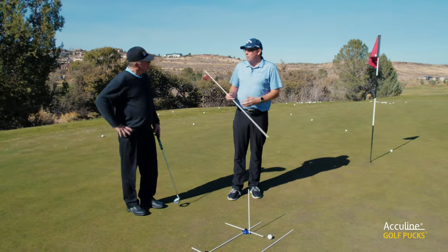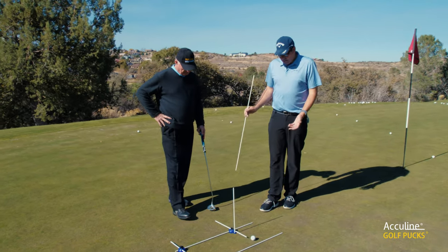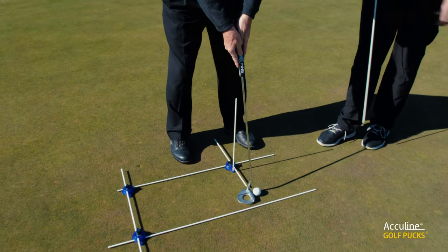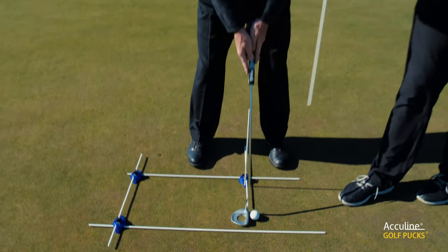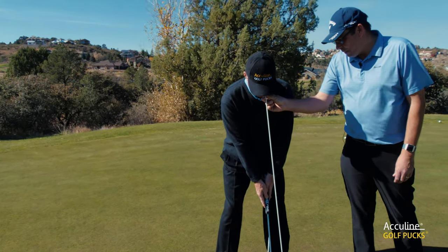So what we're going to do now is show Brian how to set up the puck system. First, I'd like you to bring the putter in and put it in that gate so it sits behind the golf ball. What I'm going to do is make sure that your body's in the right position and your eyes are in the right position by using another alignment rod here and just letting this hang down from where your eyes are.